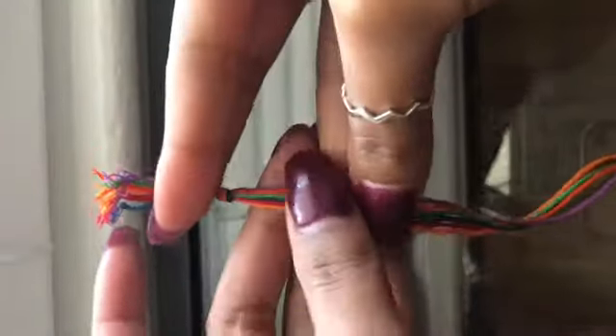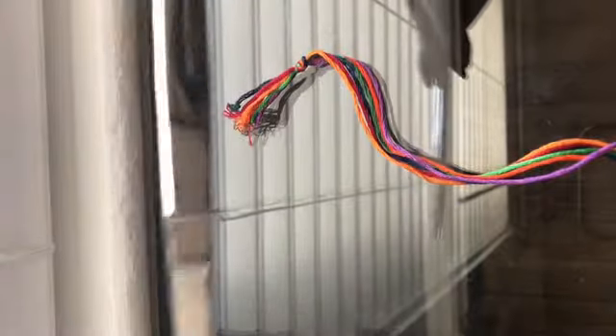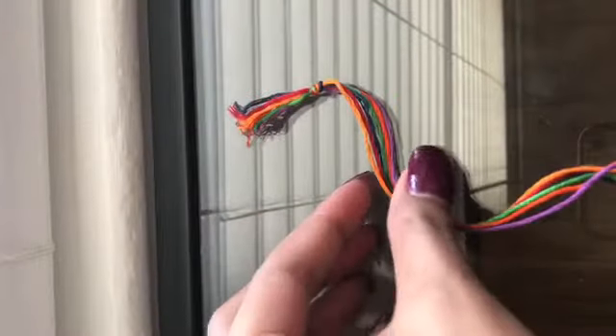To make the basic candy stripe pattern, all you need is some string, tape, and scissors. Please ask an adult to help you when cutting your string. I have already gone ahead and cut my string and knotted it.